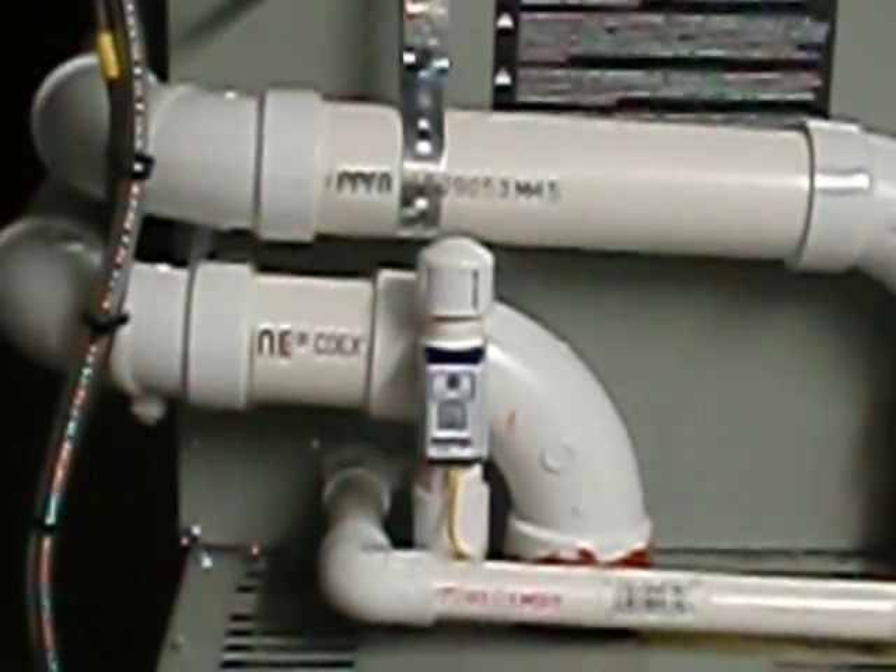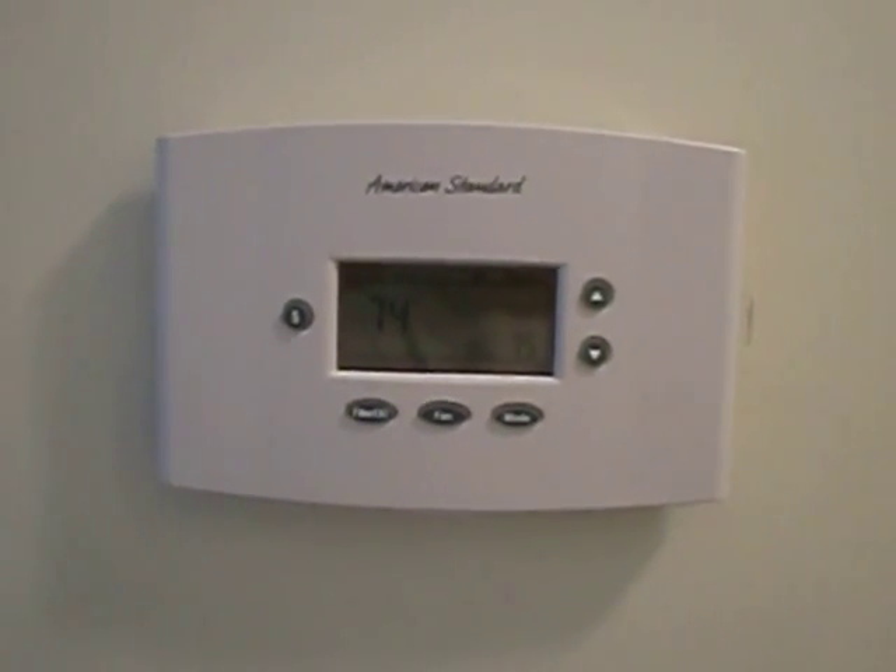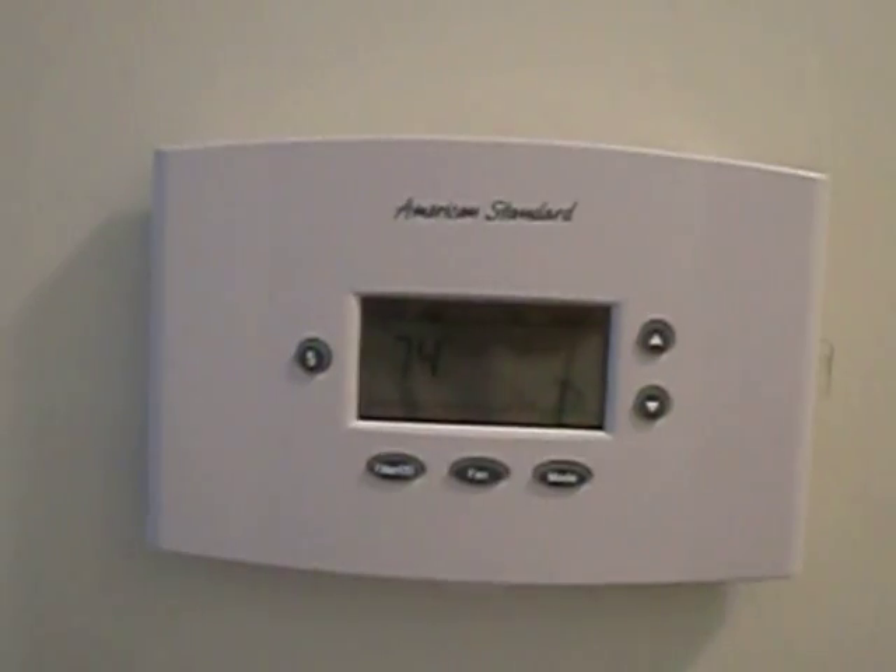It's been hot — about 95 degrees outside right now. Let's take a quick look at the dual fuel thermostat. Here she is: the American Standard dual fuel thermostat. Just a couple of extra wires — piece of cake to install.